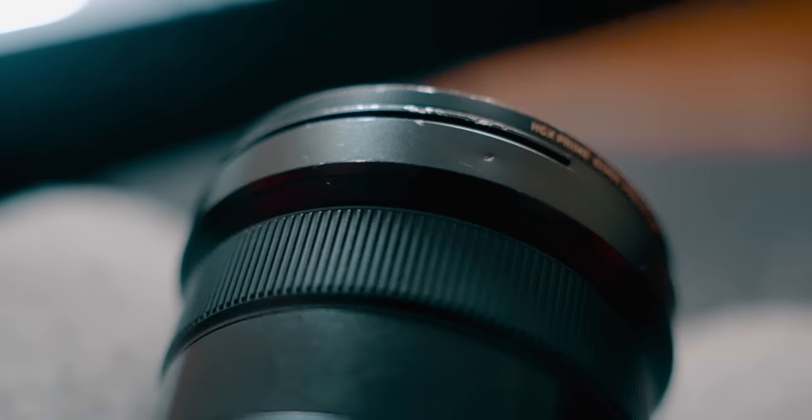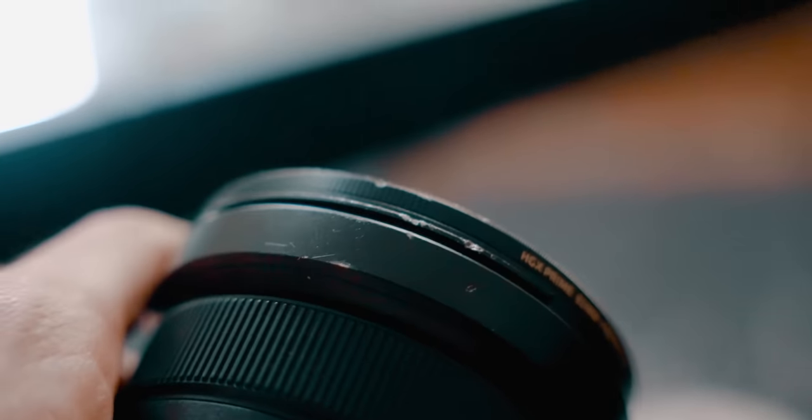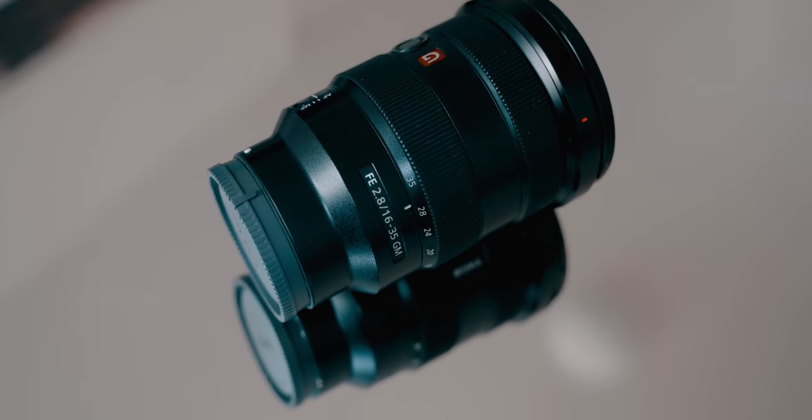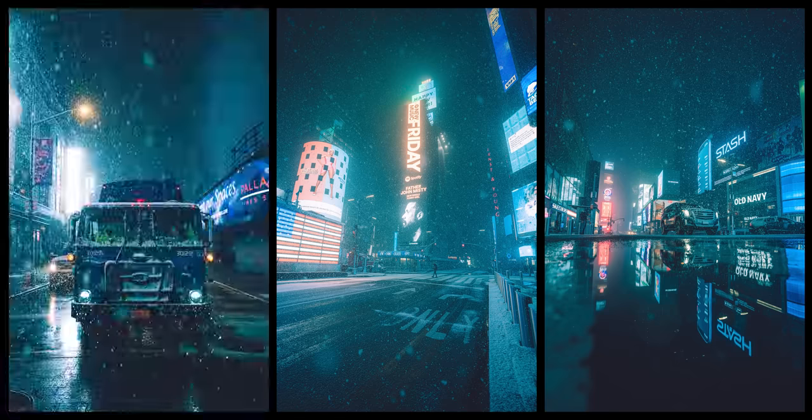I recently slipped and fell straight onto the 16-35mm in a recent POV video. It actually didn't break, but even before that fall I've been having some focusing issues — when I zoom all the way out to 16mm or in to 35mm, it hunts for focus a bit. That's just life as a vlogger. When you have your camera on you all the time, it's going to take a couple of knocks. I do love it though — I went out and shot some street photography with it in Times Square while it was snowing and the photos look like they're out of a video game.